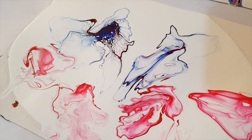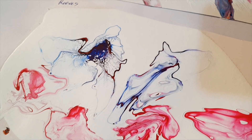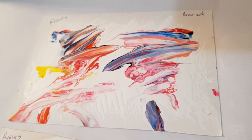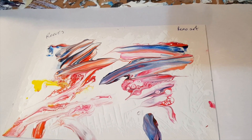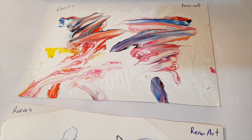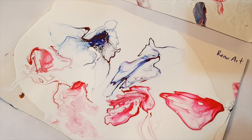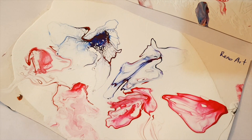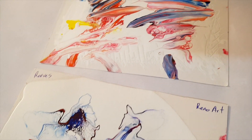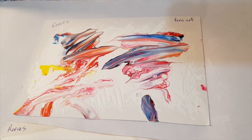Thanks so much for joining me guys, I adore you and I will be back tomorrow with the dried mask that we did on the live class, as well as my dried version of this month's challenge. This month's challenge for the Acrylic Pouring for Fun group is — thanks to Carolyn Smith of Wellington — grey and lemon yellow.